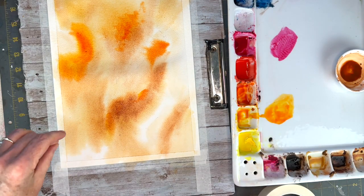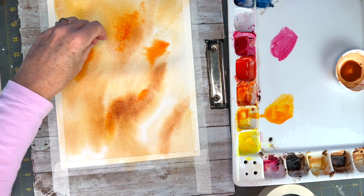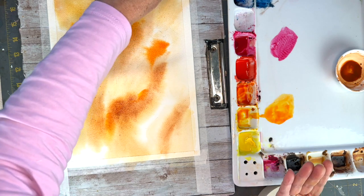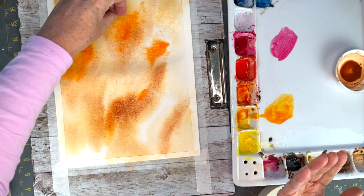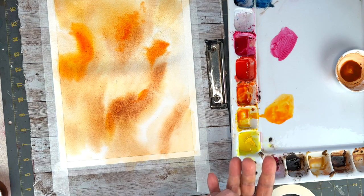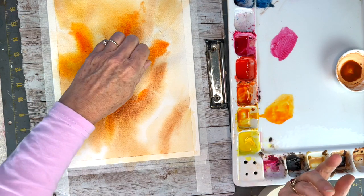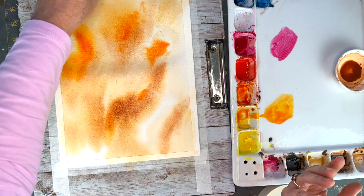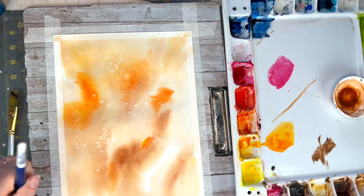While the paper is still wet I am adding some salt to get some different textures in the background. The reference photo does have bokeh lights but I figure you guys are pretty sick of the bokeh lights by now since I've done it so much. I do love bokeh lights though, they're just so much fun to paint. Here's a tip: if you're happy with the amount of salt that has worked and you don't want it to go any further, you can brush off the salt to stop the activation process.